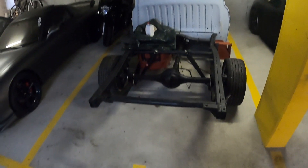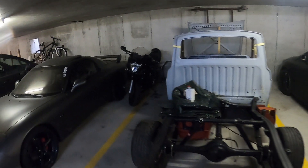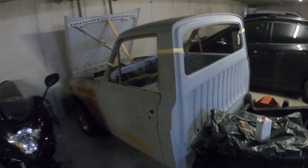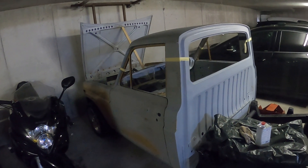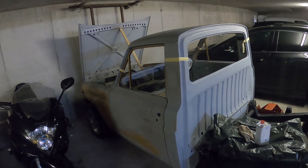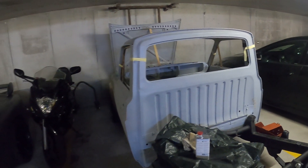Look at this — the Repu finally has somewhat of a cab. For the moment it's just sitting on top. We just put it here because we cannot really start working on it until it gets a bit warmer — it's still quite cold out here, around zero degrees. Plus, there's no space at my friend's place. But yeah, we got the cap back.